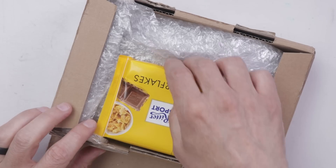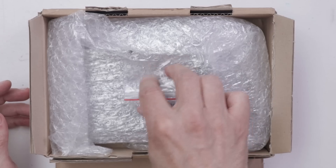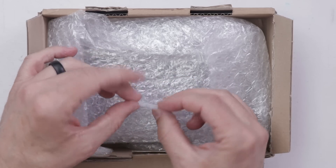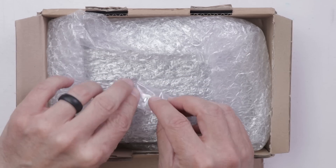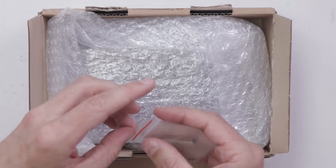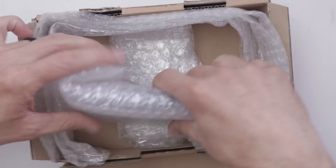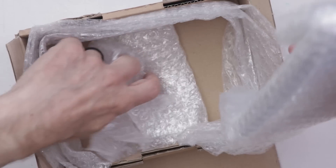Oh yeah, this is always a great way to start it out with snacks. It looks like there is a video chip included, so we'll check that out and see if it's something that is salvageable or not. Let's see how it made the trip. This came all the way from Germany.